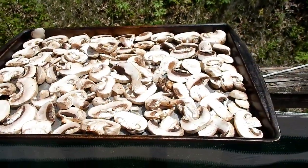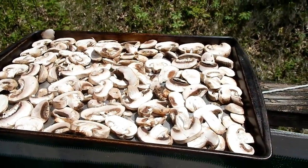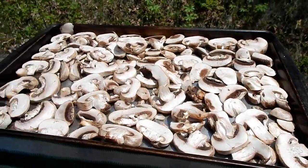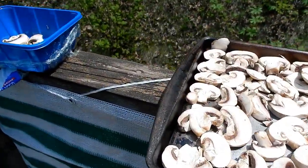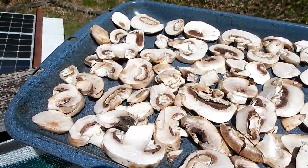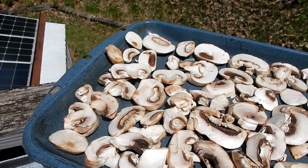I just wanted to pass that little quick tip to you. And if you're worried about bugs being on them, if you just want to lightly sprinkle some salt and pepper over top of them, it will not only keep your mushrooms tasty and add a little bit of seasoning, but it will also deter those bugs that might want to get up on them.